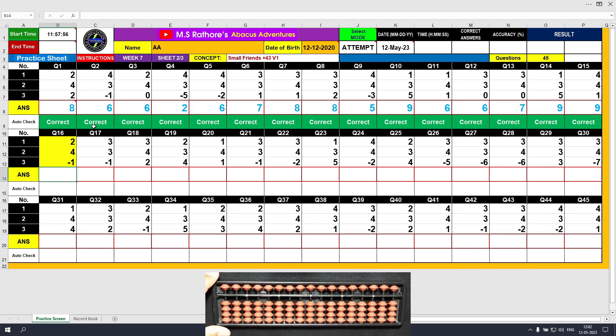Question number 16. Plus 2, the answer is 2. Plus 4 equals plus 5 minus 1, the answer is 6. Minus 1, the answer is 5. Clear and type 5.